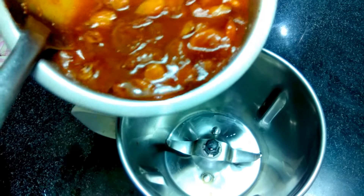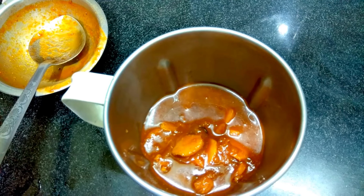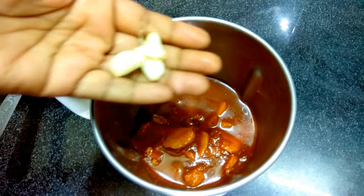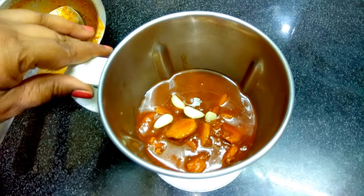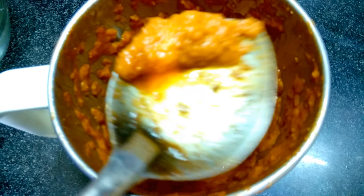Now the mixture has cooled. We'll take it into the blender. We'll add 4 garlic pieces in this — 4 garlic — and churn this. It's churned very well. This is the texture we got.